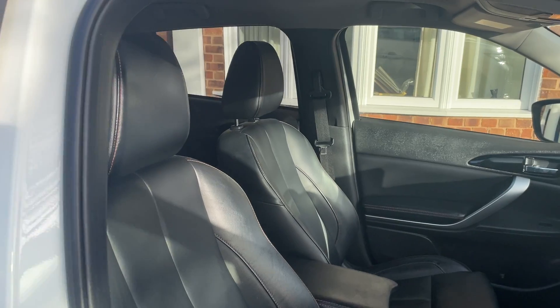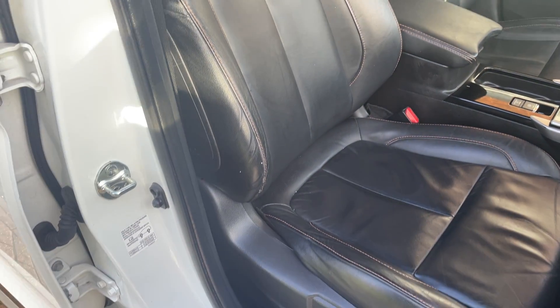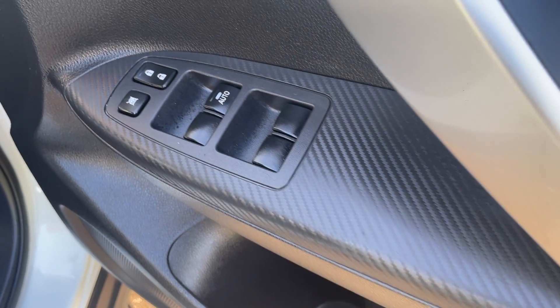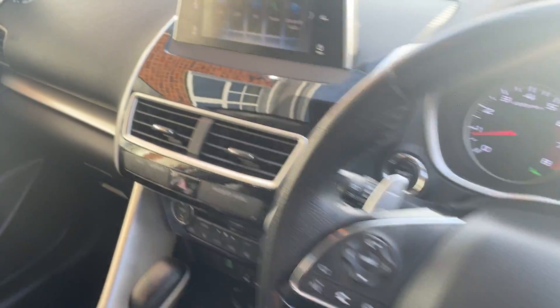I'm taking you inside. These lovely black leather seats with a red stitching trim. Carbon fibre style trim in here as well.